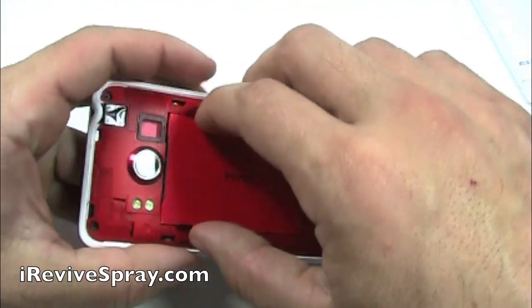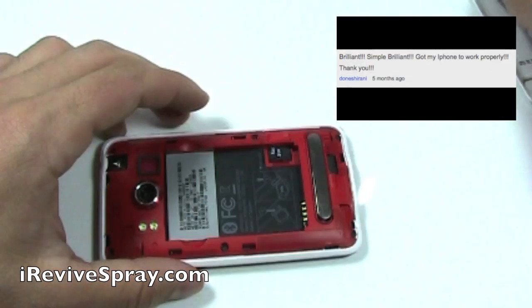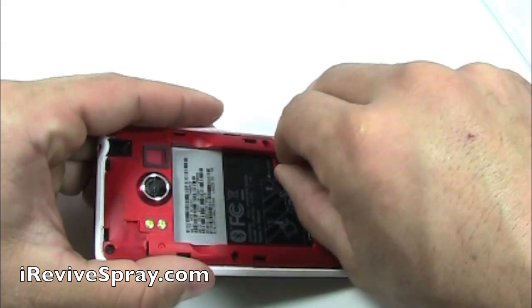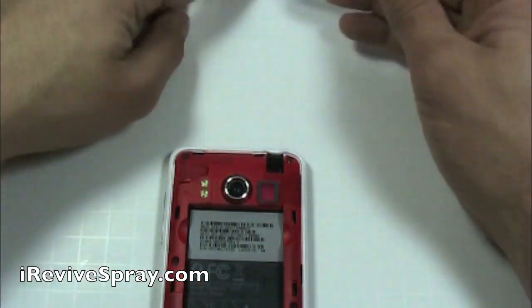First thing is remove the back cover and then take out the battery. Press on the battery and it should be hard. If you can feel a bubble in it or if it's soft and kind of squishy, you're going to need to replace your battery. They commonly go out whenever they get water damaged.